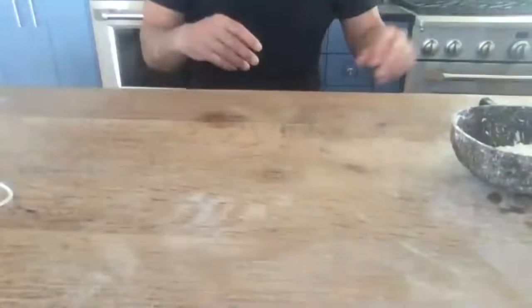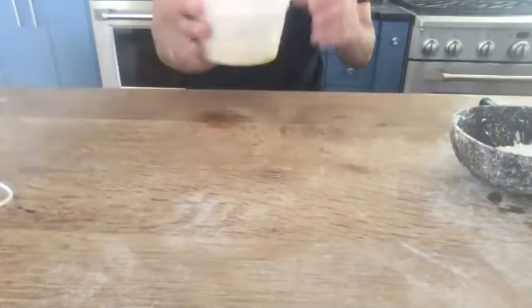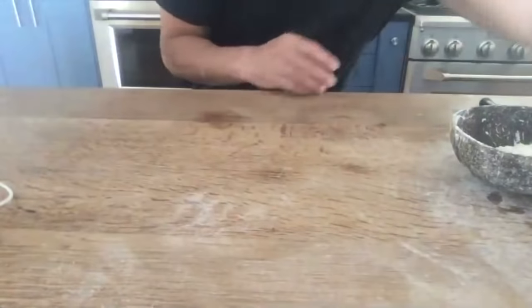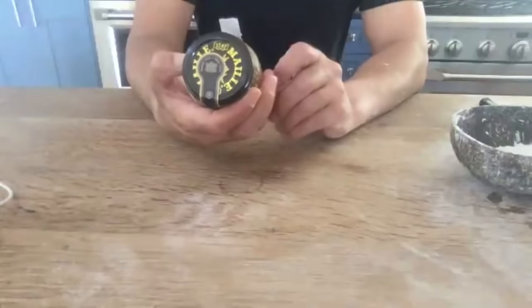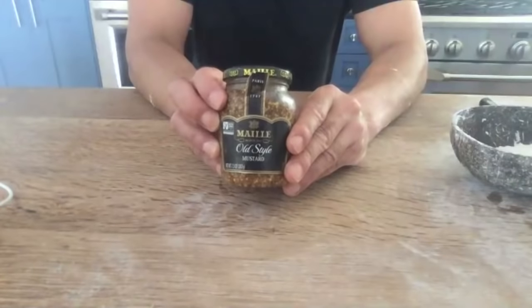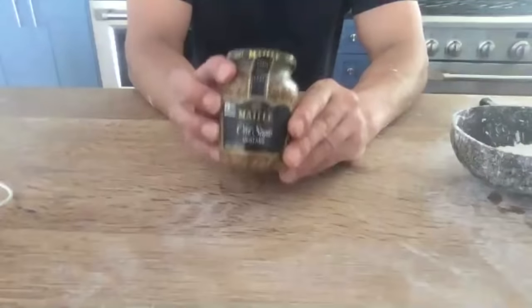This is going to be something a little bit different. We're going to jump right into the ingredients. Of course pizza dough goes inside. I'm using this old-style mustard — it's got grains with mustard seed, it's really beautiful.